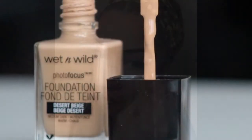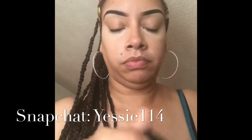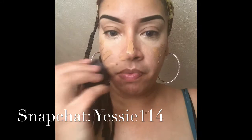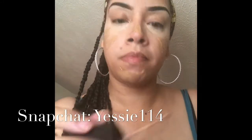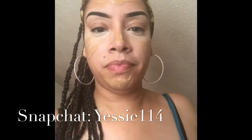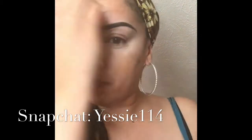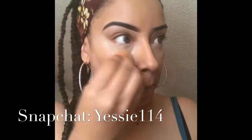For foundation I'm going to be using the Wet and Wild Photo Focus in Desert Beige. I love this foundation — this is my new go-to foundation, I use this every single day. It has medium to full coverage. Just in case you guys are curious, the sponge I'm using is from Real Techniques. You can find that at your local Walmart, or I believe CVS and Walgreens also carries it.